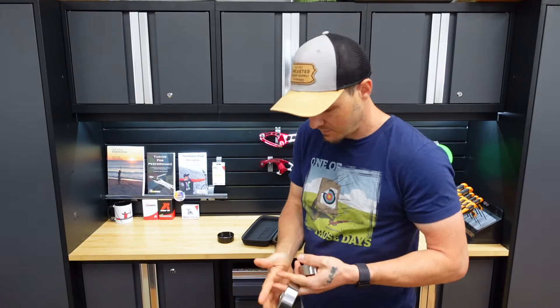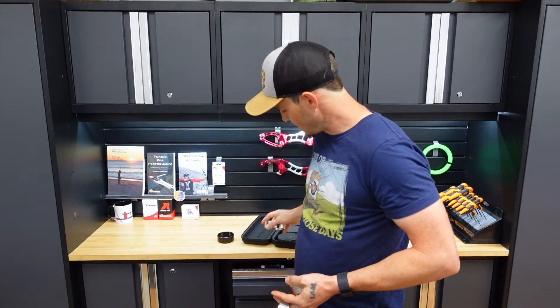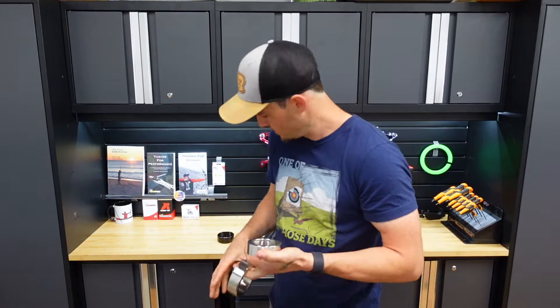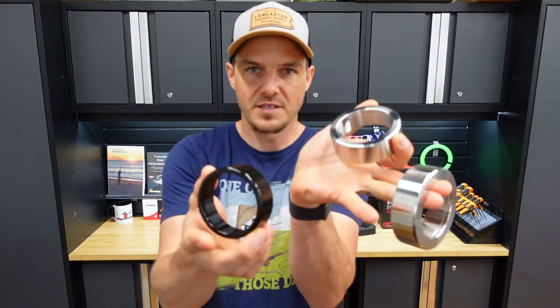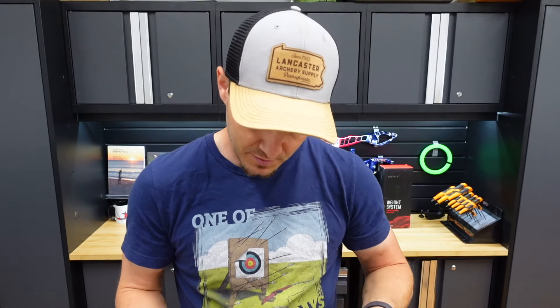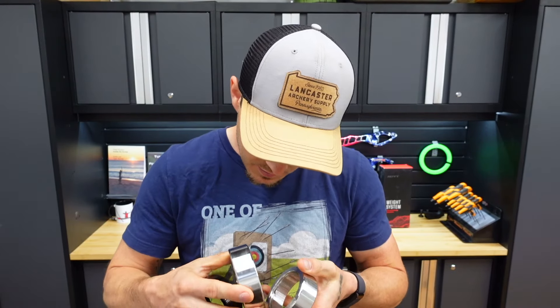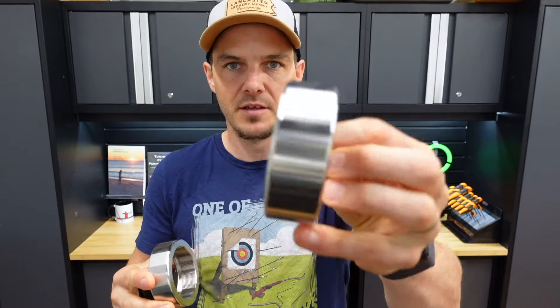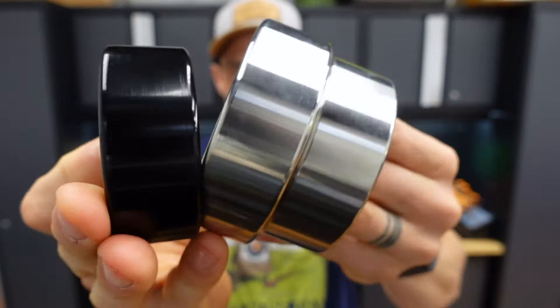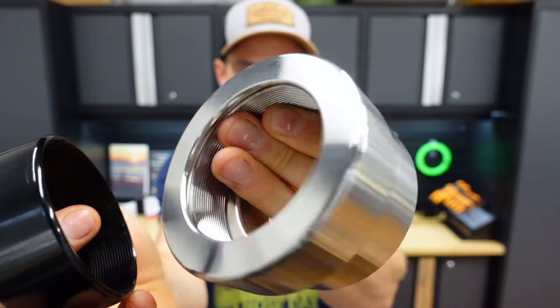It feels like these are stainless rings in the heavier variants. As you can see, as it gets heavier, they also get bigger around. And they look quite good. The surface finish on them is pretty excellent — they look great.